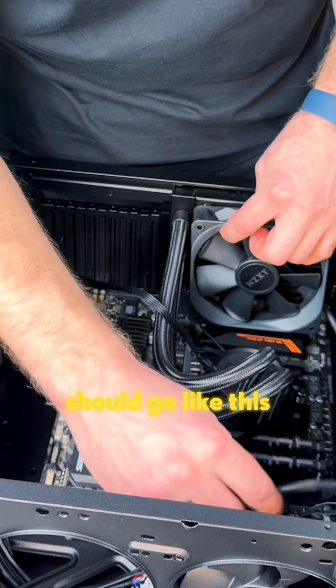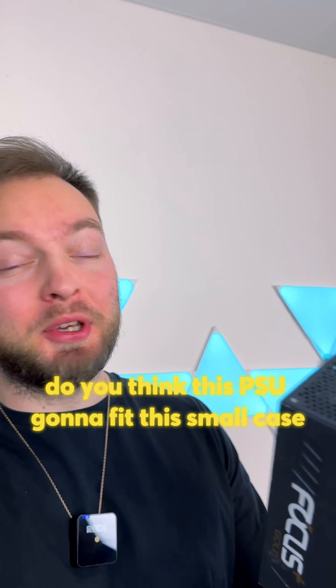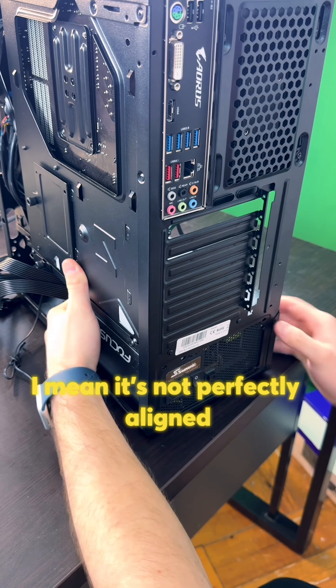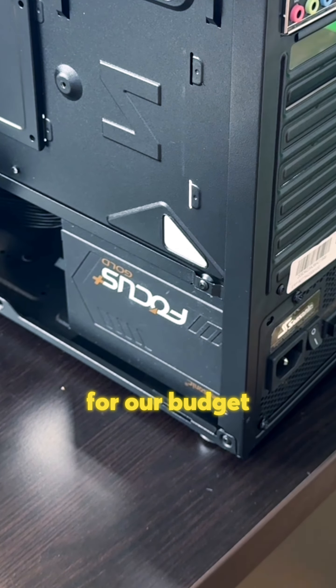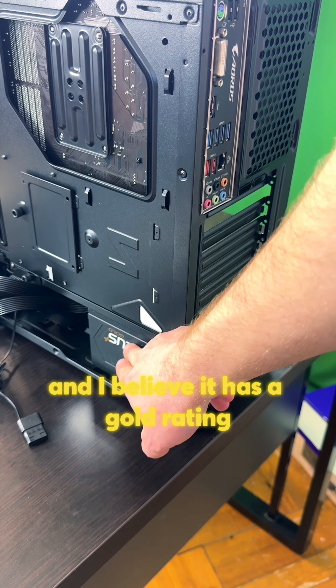And now I've got another question for you — do you think this PSU is gonna fit this small case? Place your bets in the comments. It's not perfectly aligned but we can live with it. That's actually a pretty badass power supply for our budget. It's from Seasonic, 550 watts, and I believe it has a gold rating.